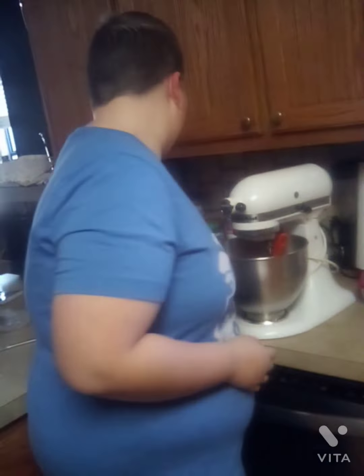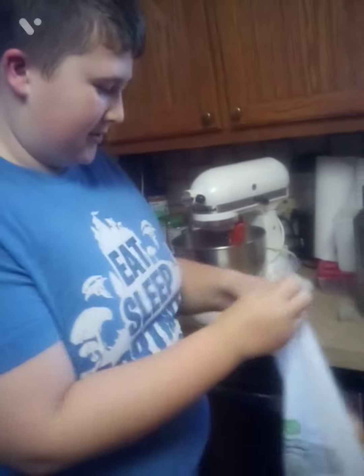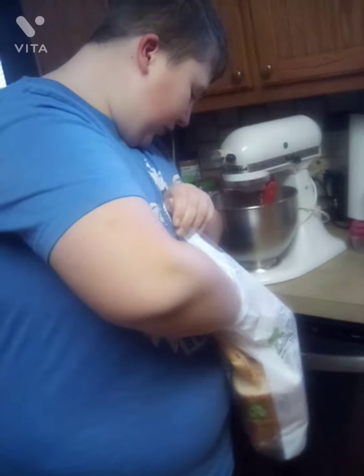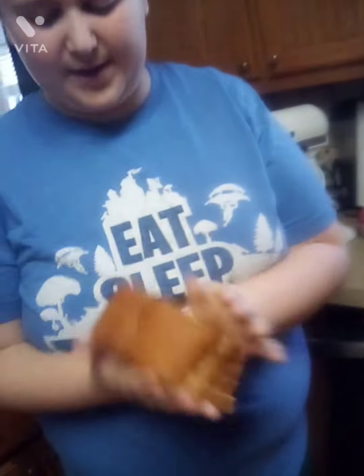First up, I'm going to be making a cheese and egg sandwich. I'm going to walk over here, and you guys have a bread. I'm going to make a few sandwiches, and I need four pieces of bread.